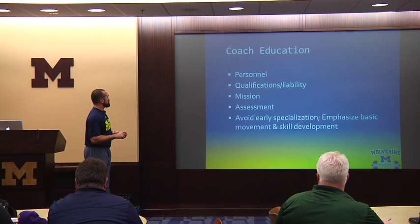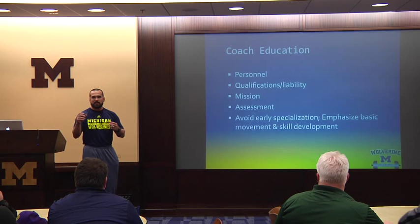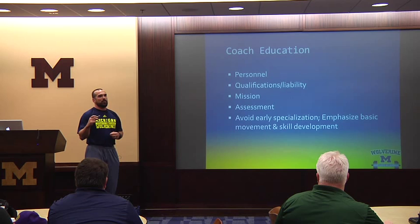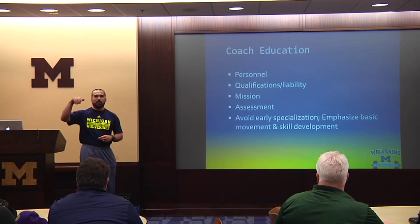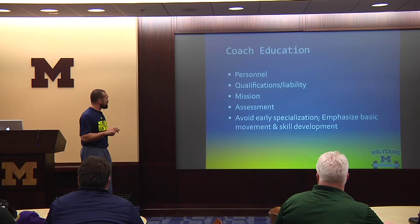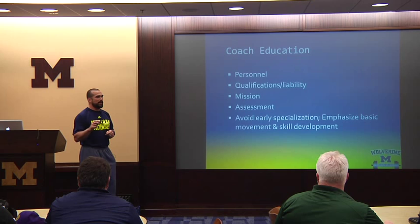Coaches' education — identify who that person or group is going to be to undertake the responsibilities of the strength and conditioning program within your staff. Qualifications, liability — you don't need a whole bunch of certifications, but get a hold of some literature, which is easy these days with the internet. The liability piece is important — if someone gets hurt during your program, you've got to be able to show why you were doing it, how you were instructing it, where you got that information from, and does it hold water.